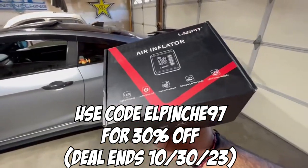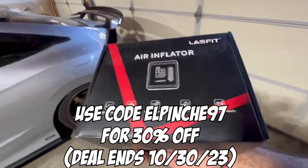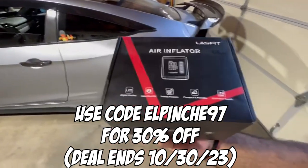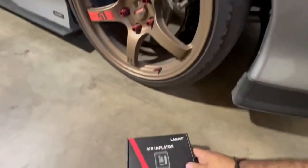The code only works until the end of October, until the 30th, so you guys have a limited time to get this for 30% off — good deal guys. Let's check it out.